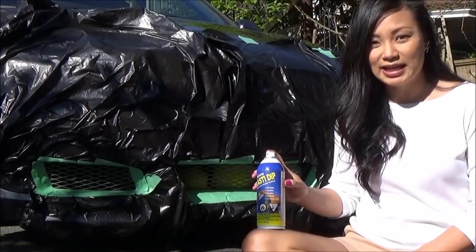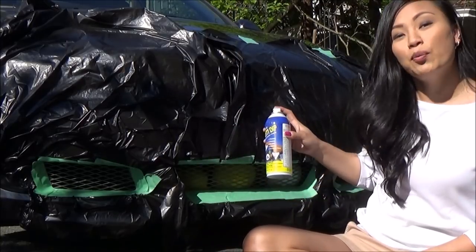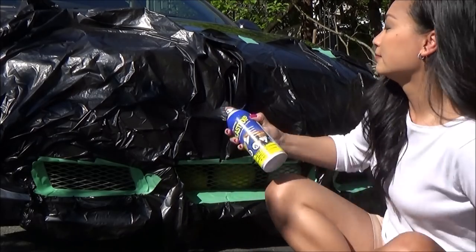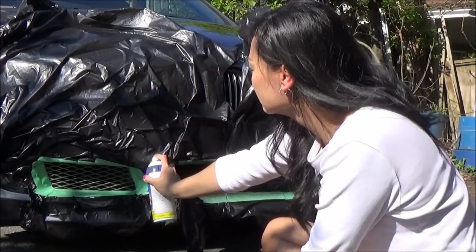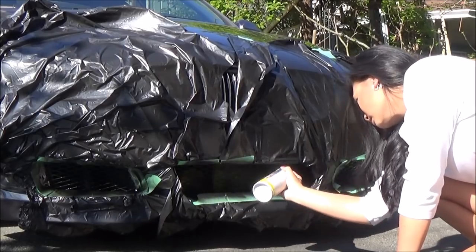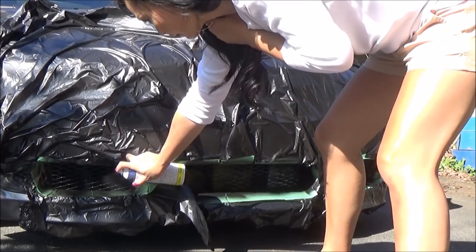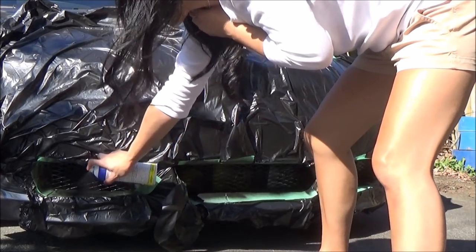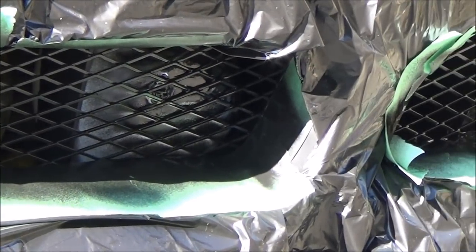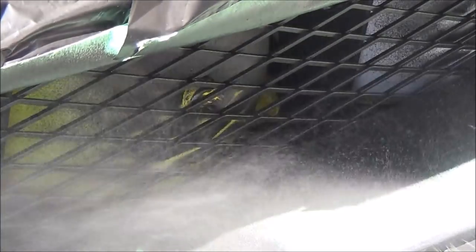I'm finally ready to Plasti Dip. I'm going to shake the can for a good minute, then about a foot away I'm going to spray it back and forth. This is after one coat — I did three coats about 20 minutes apart. I only needed one can of Plasti Dip and still had some left over.